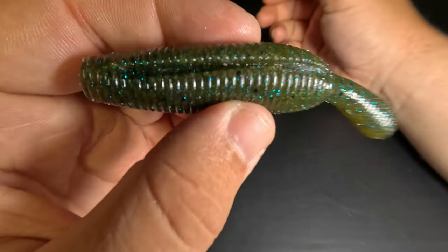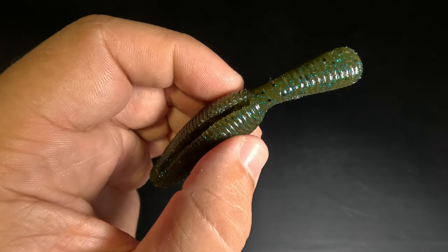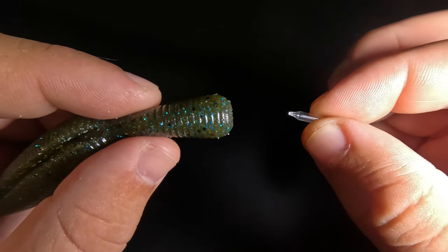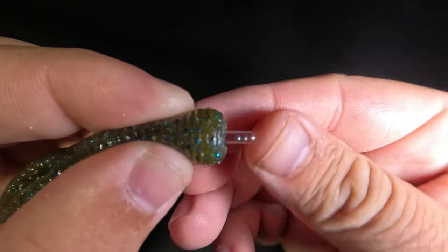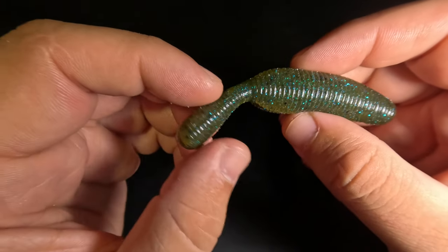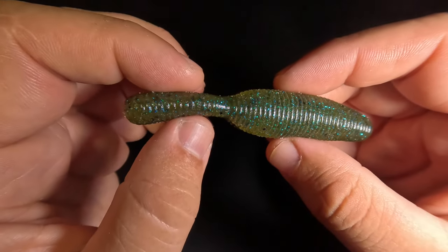With our third and final hack, we're going to be adding some sound to the Yamatanuki. Adding sound will aid the fish in locating the bait in stained water, low light, thick grass, and other low-visibility situations. We're going to take a 3 millimeter glass rattle and insert that into the tail. We haven't restricted the movement of that tail whatsoever, but now anytime this tail comes in contact with something, or even just when it shakes, we're going to have a nice rattling sound.